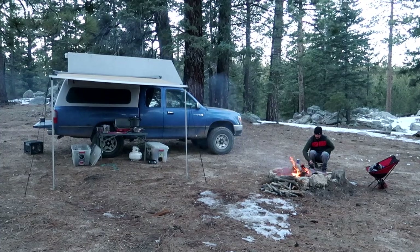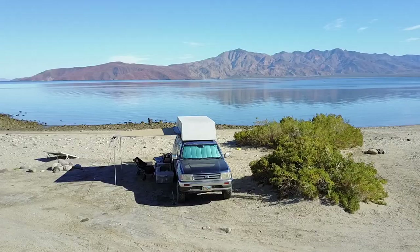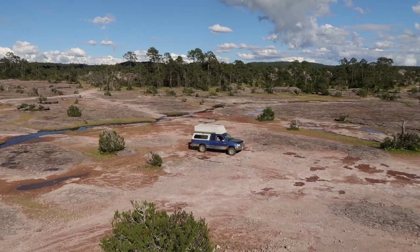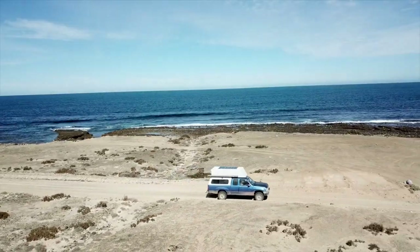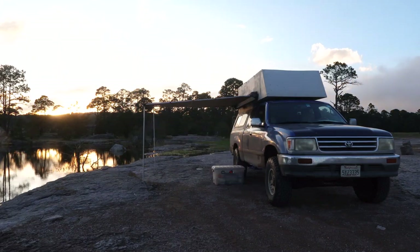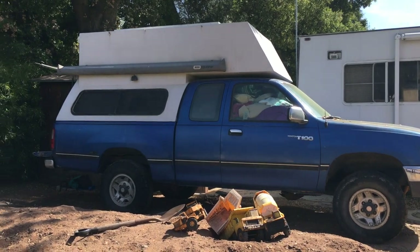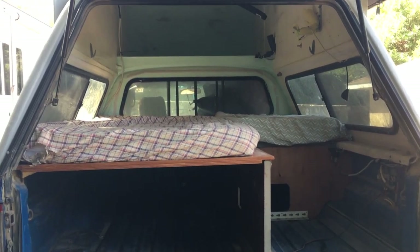For those of you that have been following along, you know that Amy and I lived out of this camper for a year and a half while we traveled down to Panama and back. But something we always talked about during that time was what we would do differently if we gave ourselves the chance to start over with more time to do the build. So we're starting a new build, which means we have to tear apart the old camper.